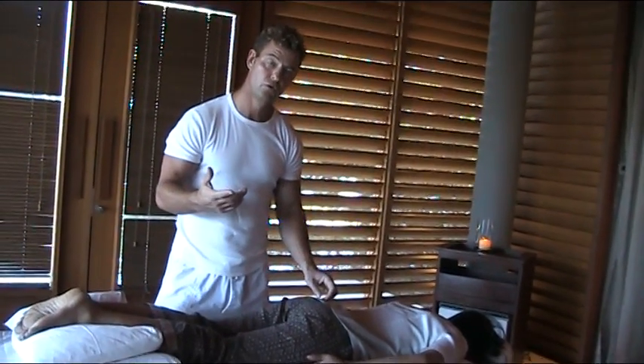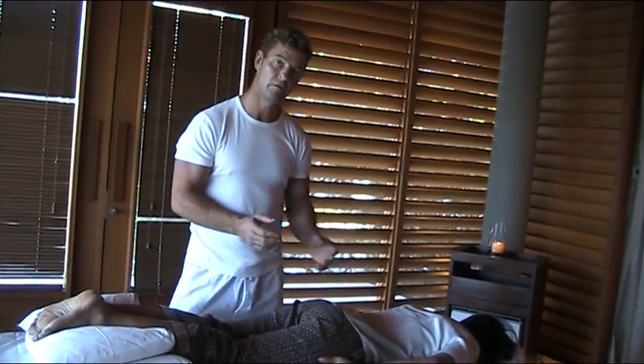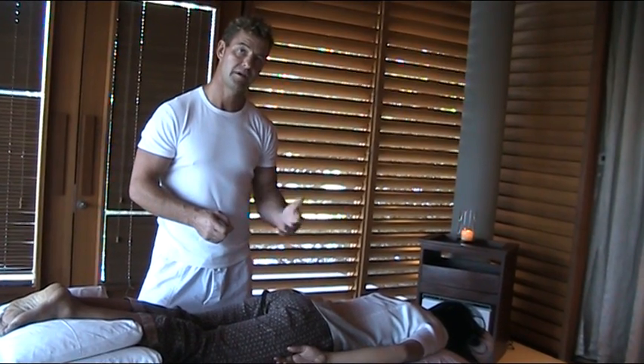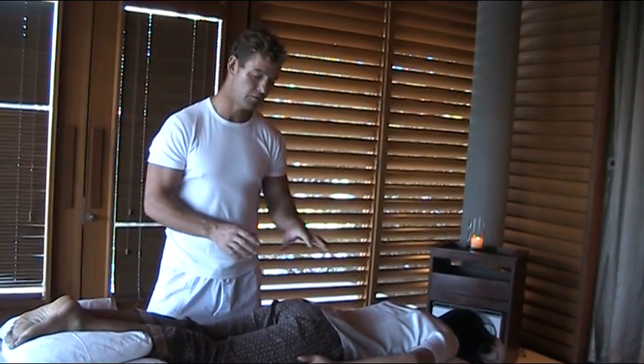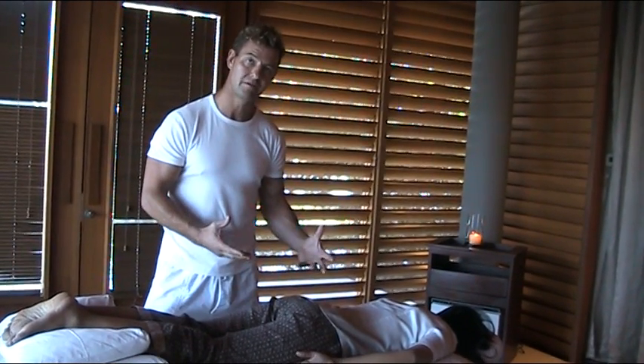Today we're going to do a lower back protocol based on classical osteopathy techniques. It's very gentle and it's for people that are in acute pain — it's just happened.